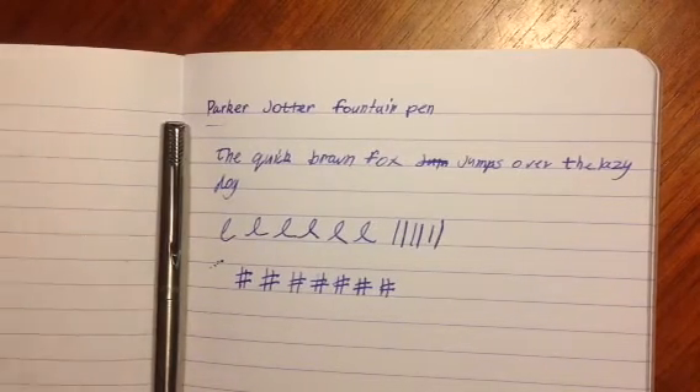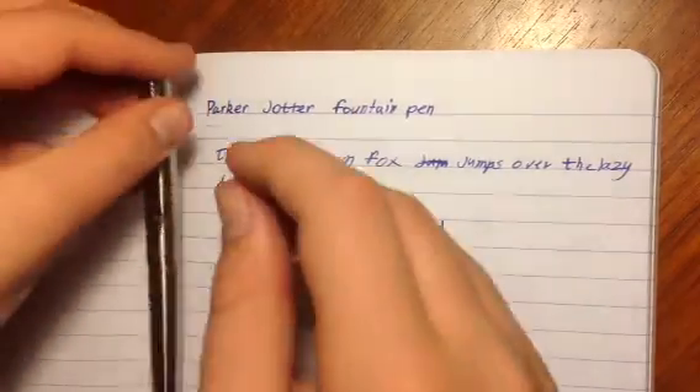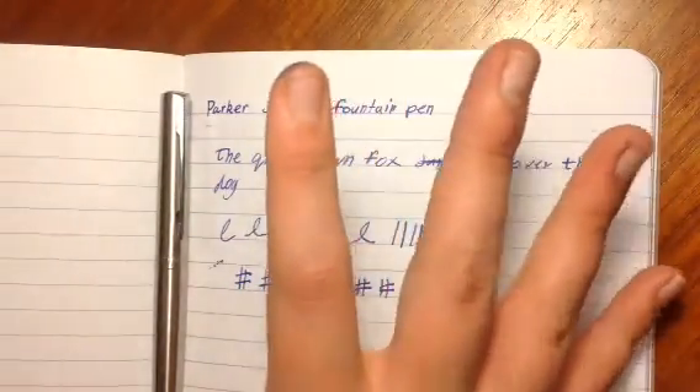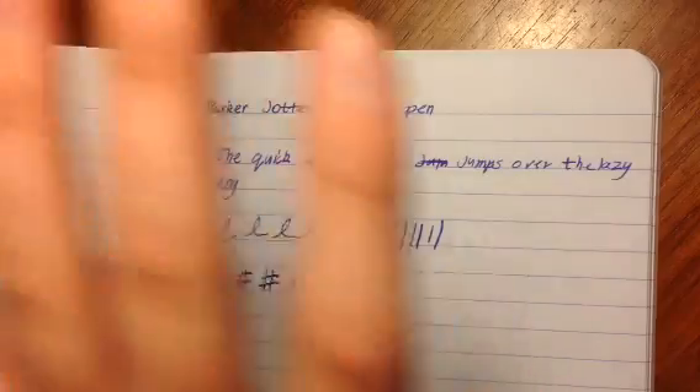This pen is relatively good for the price. I would give it a 7.5 out of 10. It has nice qualities but also notable drawbacks. Thank you, and I'll see you later. Bye.